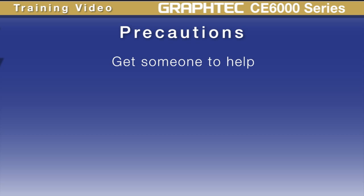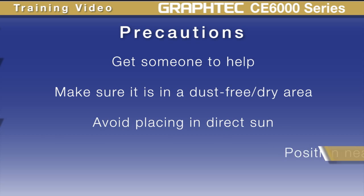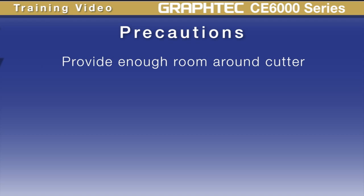Also, when placing the cutter, make sure it's in a dust-free and dry environment and won't be in direct sunlight. Make sure there's a rated power outlet near its location that is grounded properly. It's best to make sure there's enough room around the device of at least two feet. It just makes it easier when you're loading material onto the cutter, and it also allows rolls of material to move freely without running into obstacles.